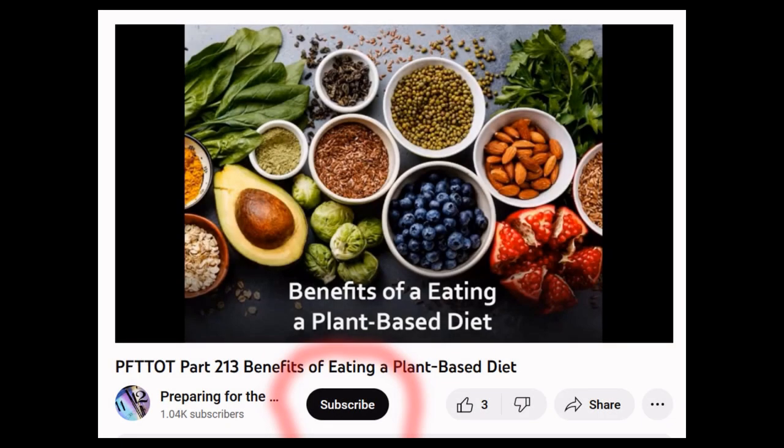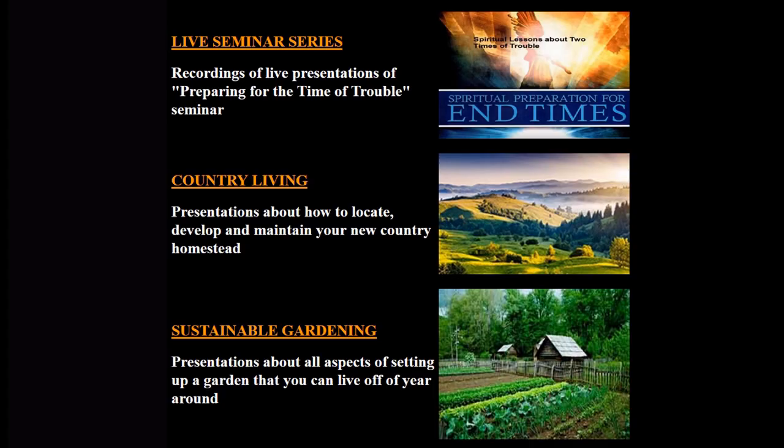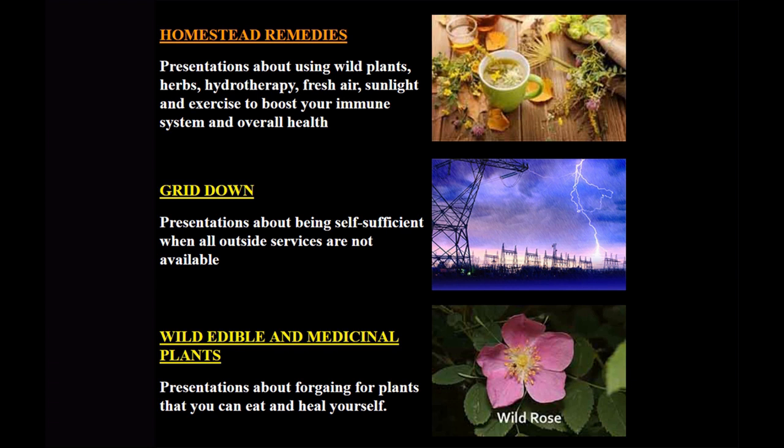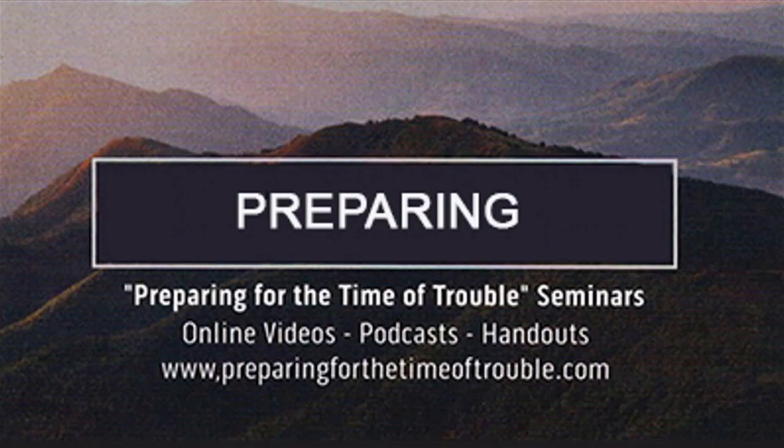To be aware of new videos like this one, be sure to subscribe to the Preparing for the Time of Trouble channel. For more free videos, downloadable audio podcasts, and handouts, go to www.preparingforthetimeoftrouble.com. Topic categories include recordings of live seminar presentations, country living, sustainable gardening, homestead remedies, how to be self-sufficient when the grid goes down, wild edible and medicinal plants, hydrotherapy, and end-time Bible prophecies.